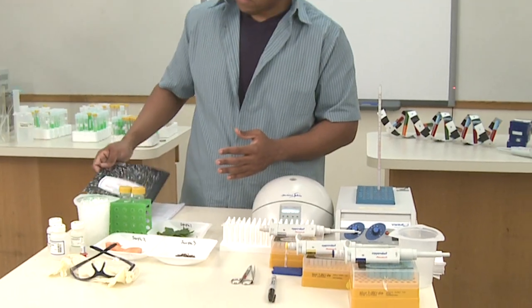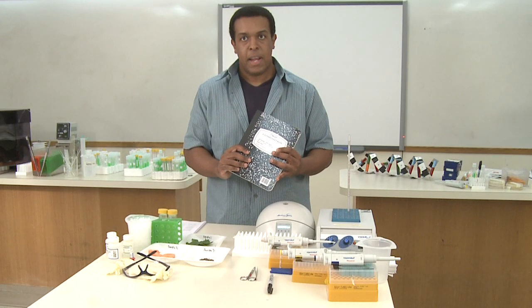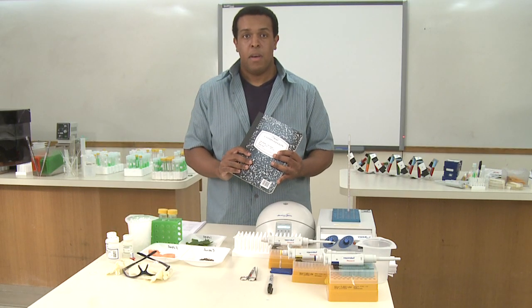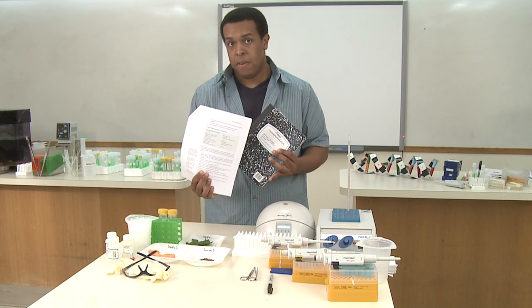One of the most important things you'll need is a notebook. You want to note all of your samples — give them a number, an ID. I'm just calling mine sample 1, 2, and 3. Note who collected them, note where they were collected, as well as any other information that you acquired. It would also be helpful to have a copy of the protocol to follow along.